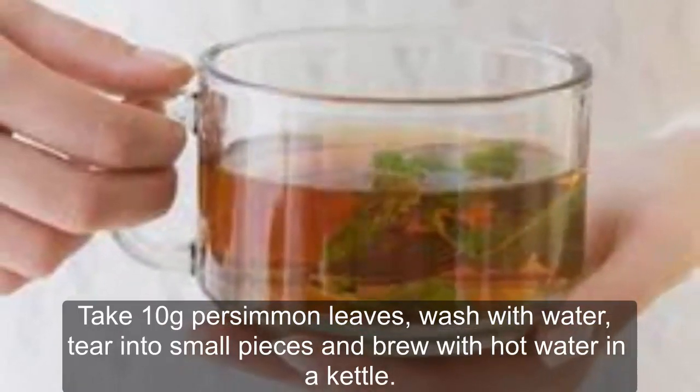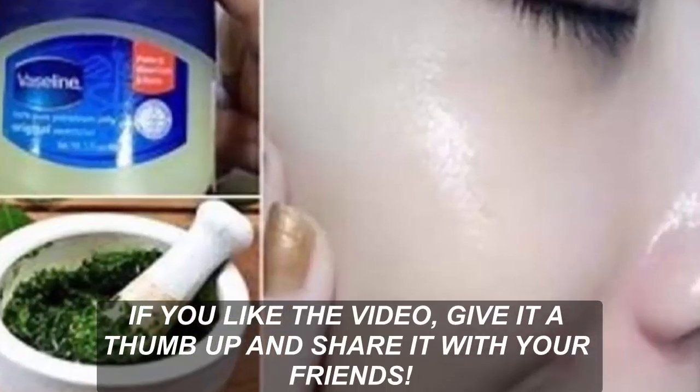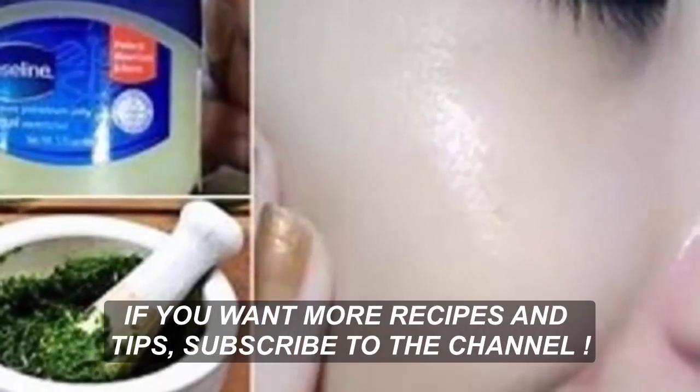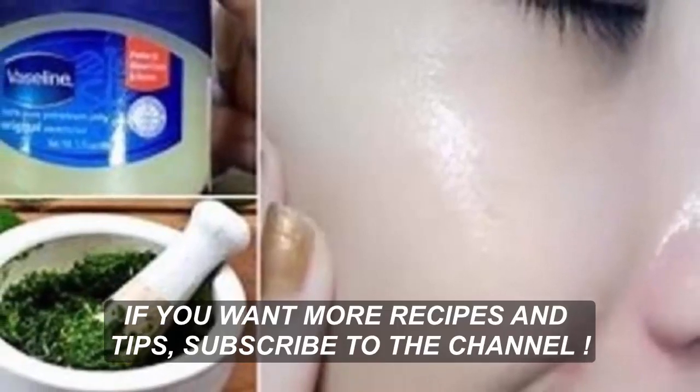How to take persimmon leaves: take 10 grams of persimmon leaves, wash with water, tear into small pieces, and brew with hot water in a kettle. If you liked this video, give it a thumbs up and share it with your friends. For more recipes and tips, subscribe to the channel.